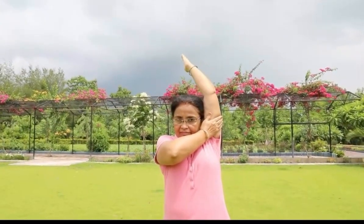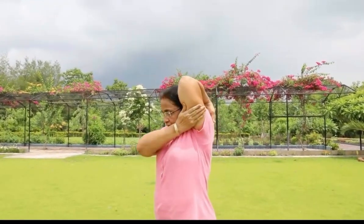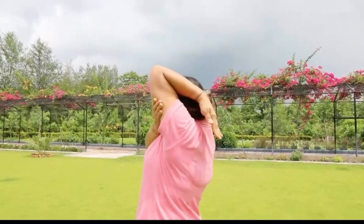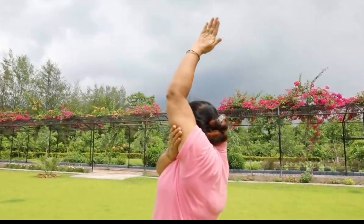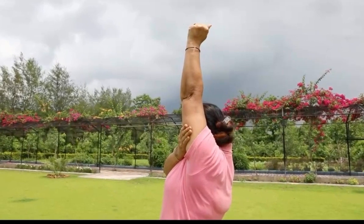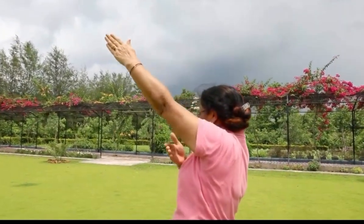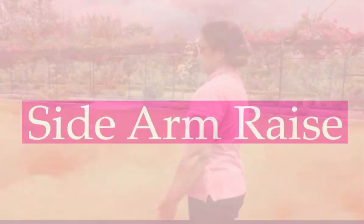Sixth is triceps. Take your hand straight up slowly with controlled movement. Now support it with the other hand, and then bring it down. Clench the fist, and again go up. This has to be repeated — to begin with five times, and eventually ten per session. Repeat the same thing.